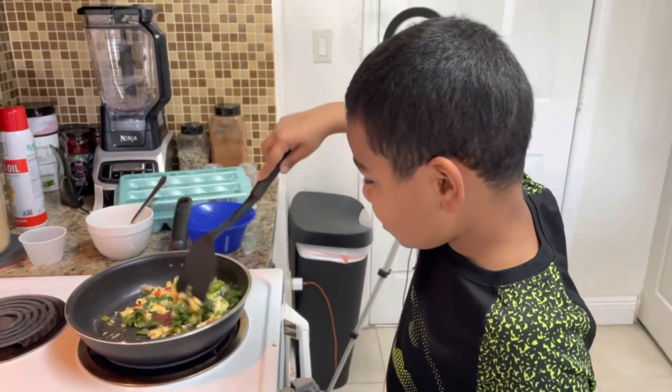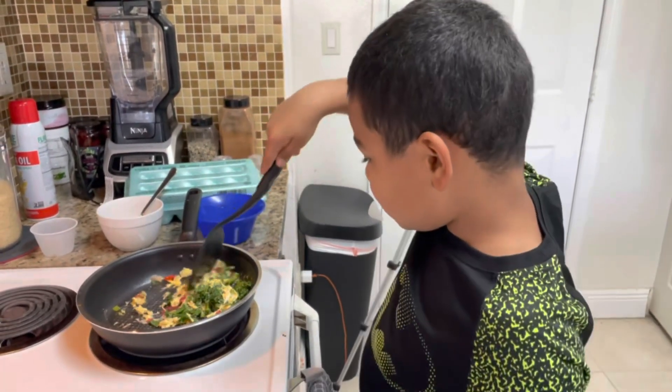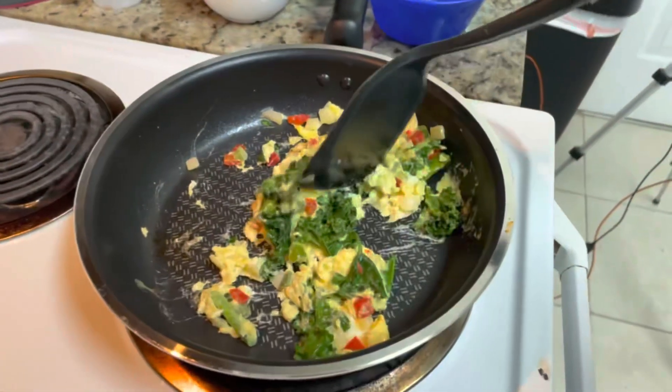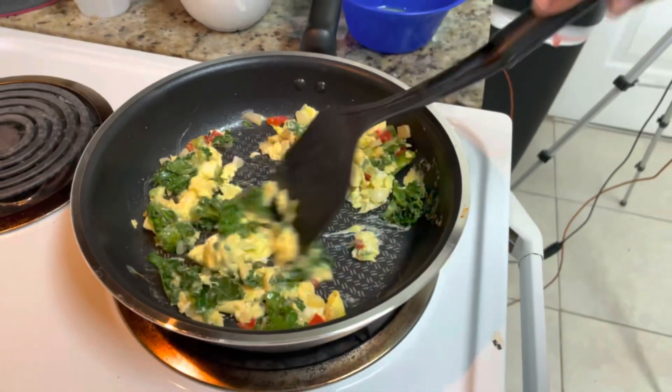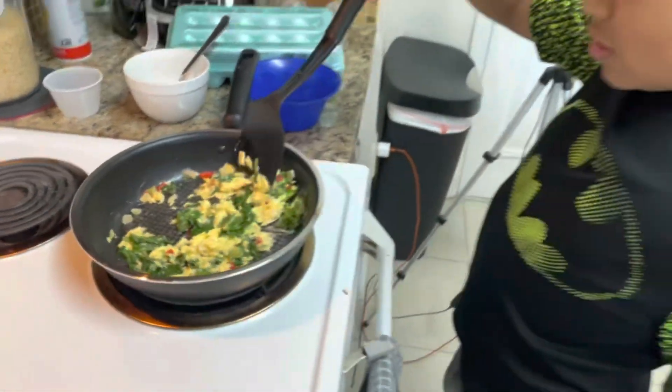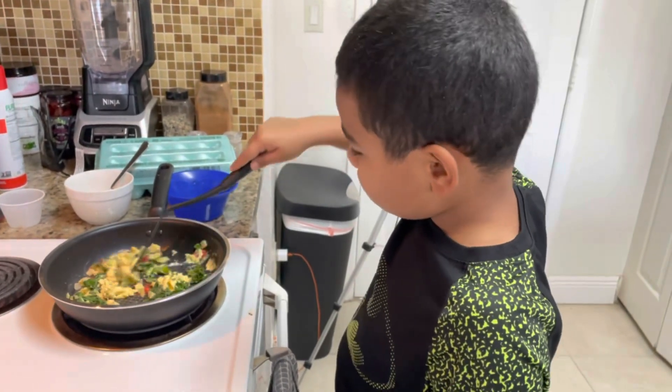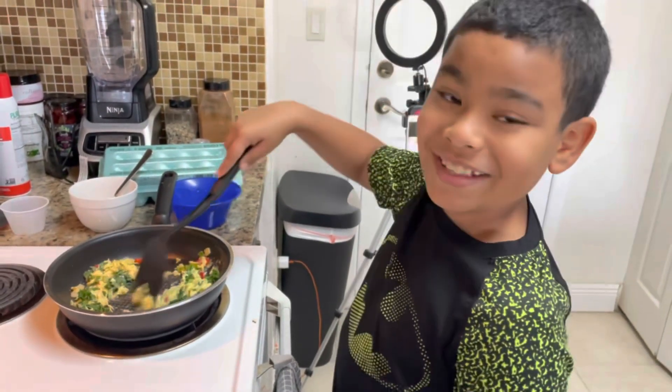The eggs are almost done, just need to cook a little bit more. Looking good — put a little bit of pepper and some salt. Oh, it's getting so close!